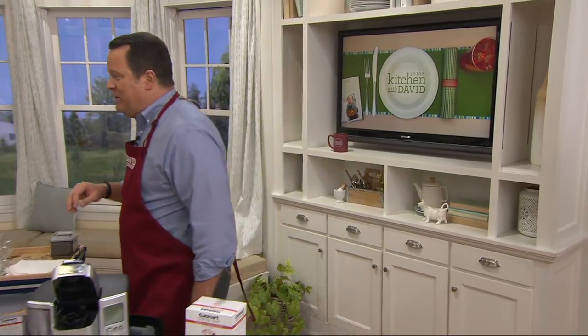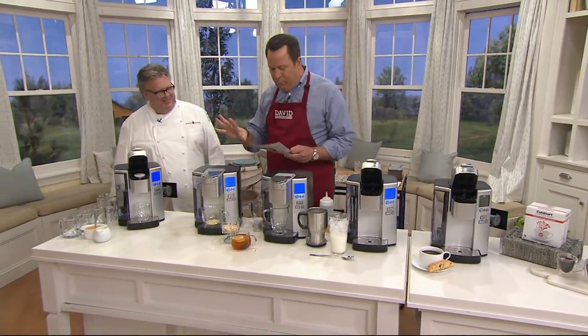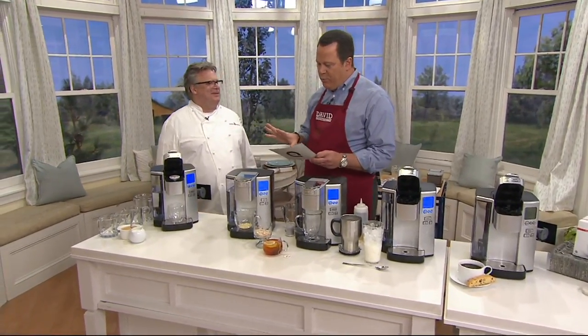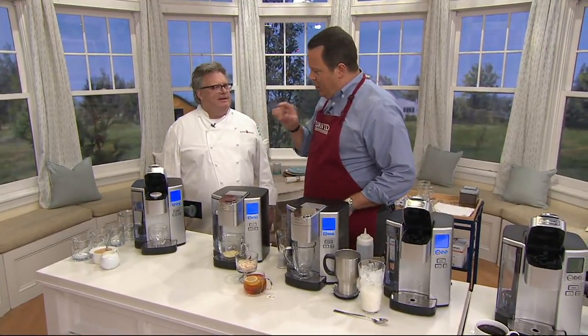Medium roast to get you started. Chef David Burke is joining us today — he's our Cuisinart spokesperson. Good to have you here, sir. This is something brand spanking new from Cuisinart. Actually, the first day we presented it on the air. I think we've had it available on QVC.com.